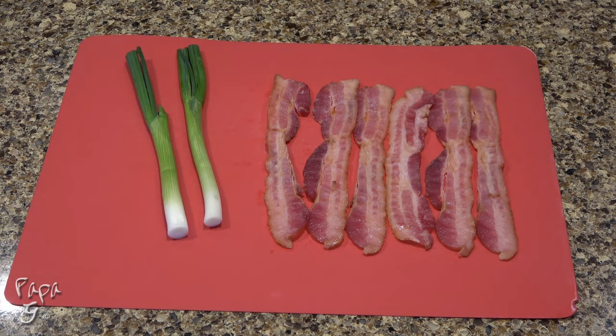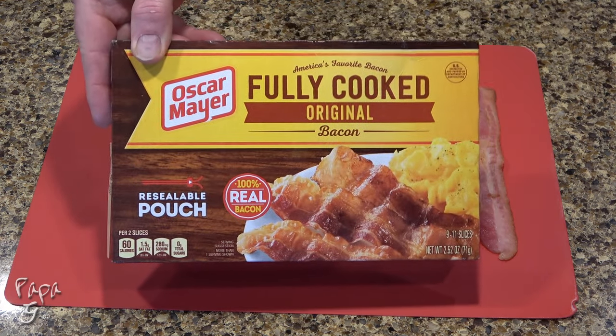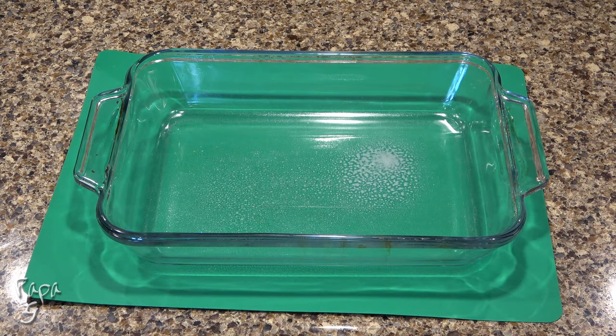We'll be using two green onion stalks and six strips of cooked bacon. I find it much easier and a big time saver to use the pre-cooked bacon. Dice the onions and bacon into small pieces. Give a light coat of oil to a two-quart baking dish.